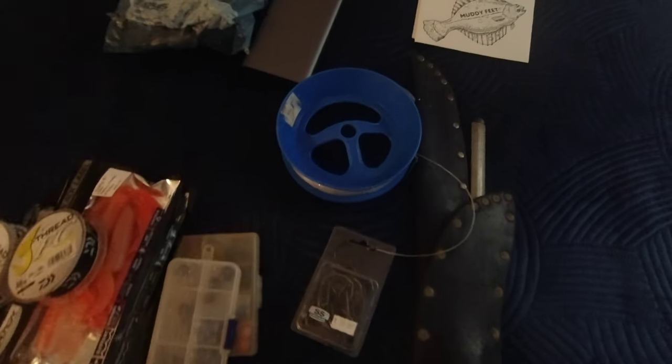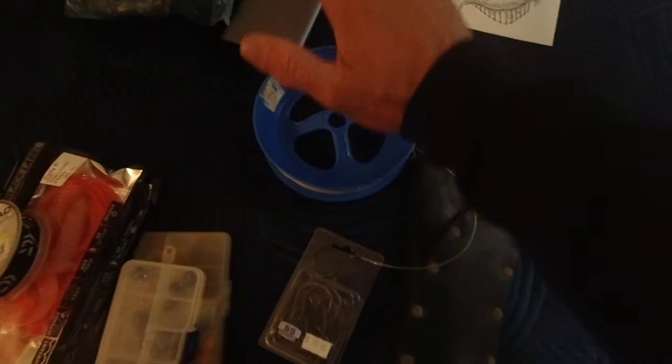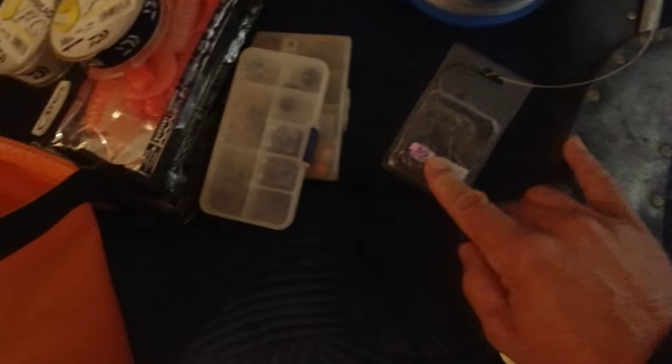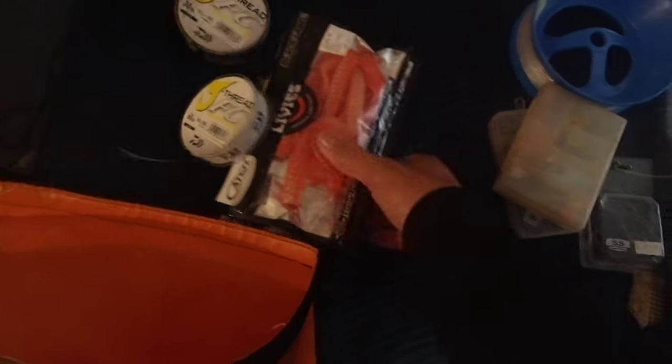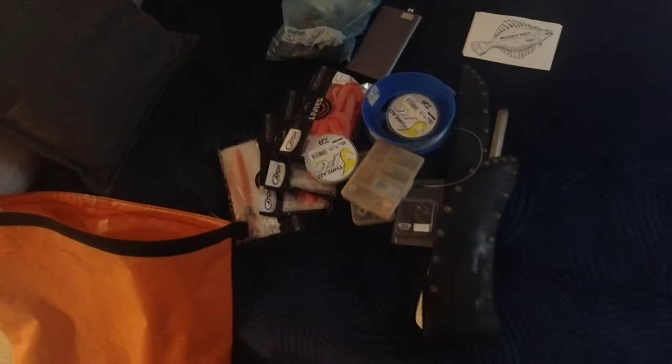Just taking the absolute bare essentials on this mission. I'm taking my soft baiting rod, plus my little blue handline, some big BKK circle hooks, some little ball sinkers, a few little bits and pieces, some beads, a handful of soft baits, and a bit of spare trace line — because the donkeys around here are notorious for busting you off in the mussel lines.